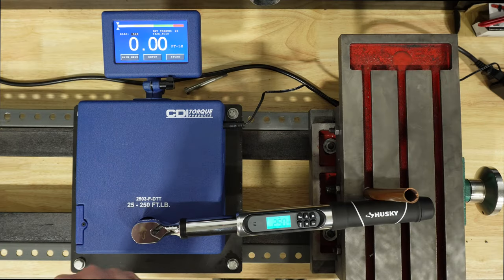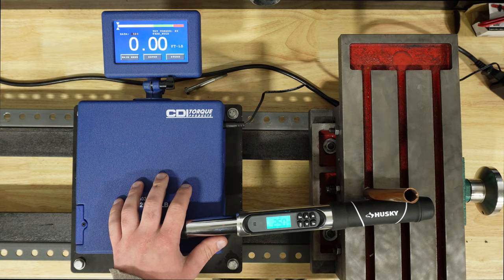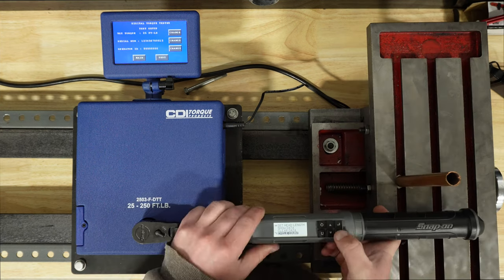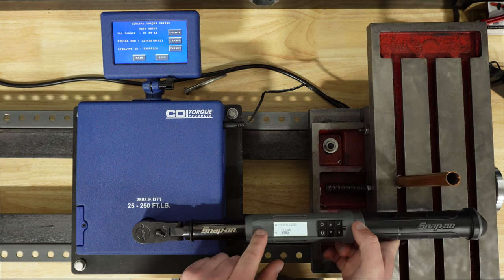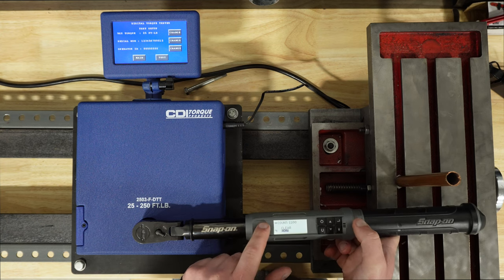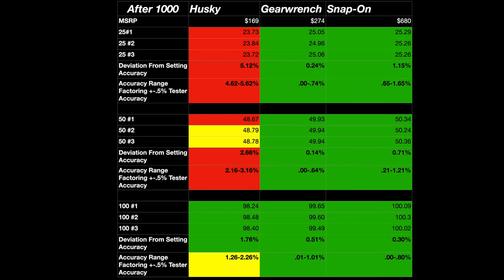I did 1,000 cycles on the weight bracket. Running the same test again, you can see the cycle counter — this torque wrench has 1,100 cycles on it right now. Same format in the table, and again, the Husky, even after 1,000 cycles, didn't really show any difference — it still failed.